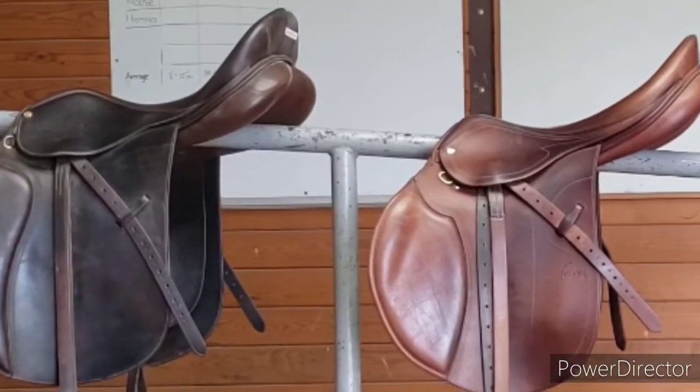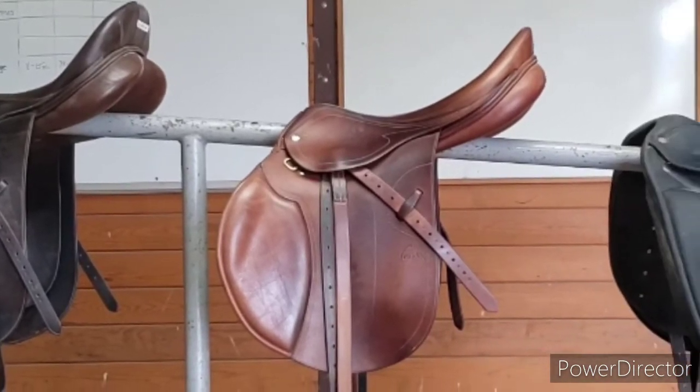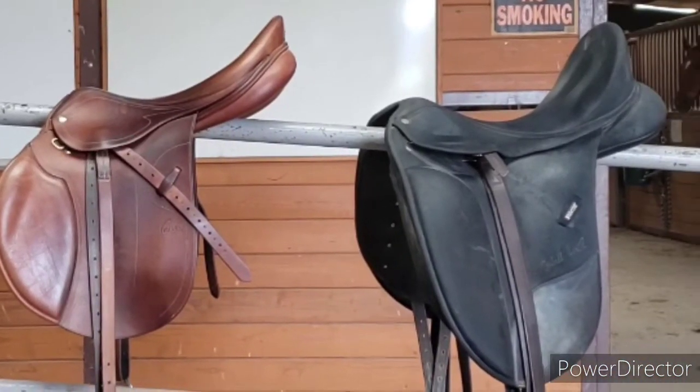These are the three saddles that we'll be going over: an all-purpose saddle, a jumping saddle, and a dressage saddle.